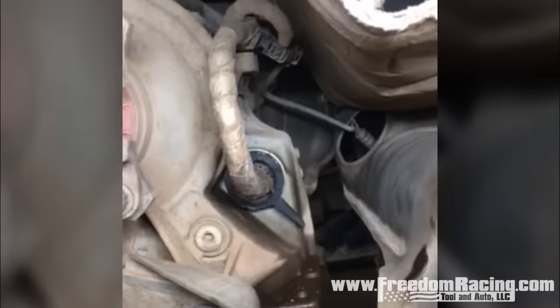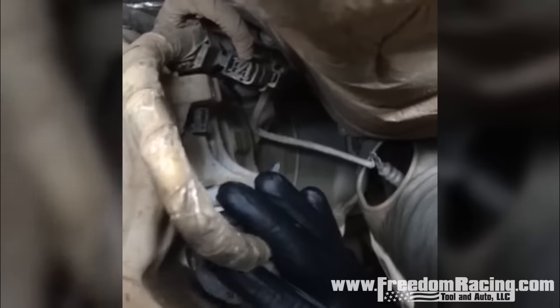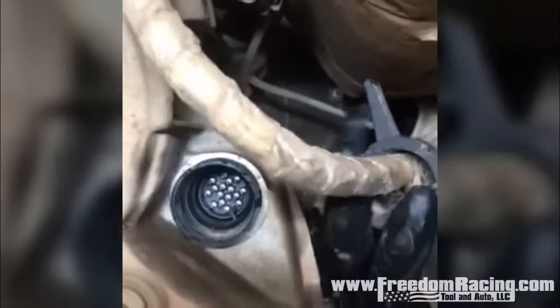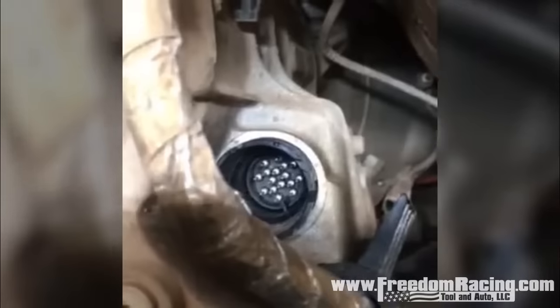Here we are underneath the truck getting ready to pull the valve body. First step is you've got to remove the connector — just push this up and it disconnects, slide that out of your way. Then you've got to come over here underneath the pan, like we showed you earlier, and pop the little retaining clip down. Then you go back over and slide your tool in.